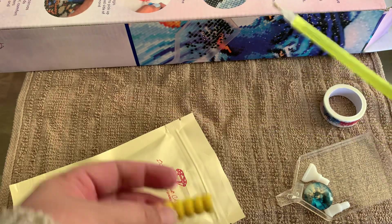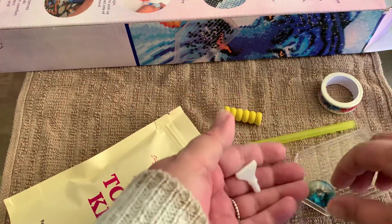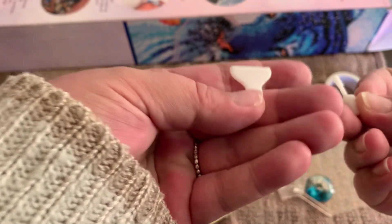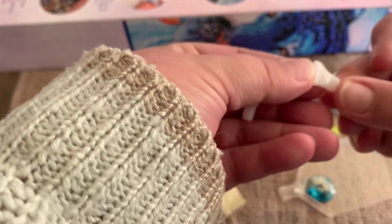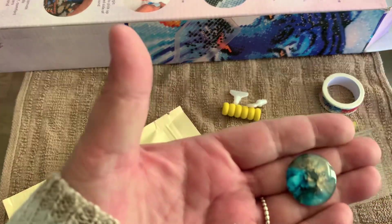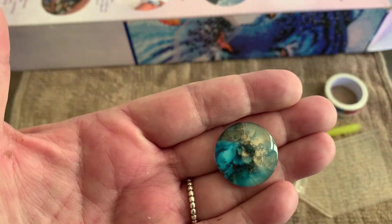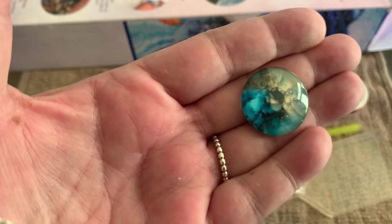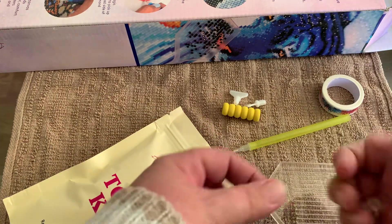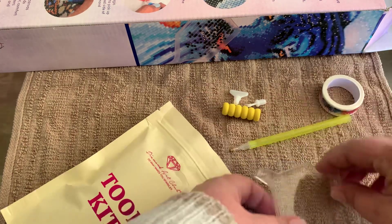So it's a yellow squidgy with a yellow pen. Some multi-placers — a seven and a four. And this pretty cover minder. That's very pretty, very nice. And also your standard tray with a stopper.